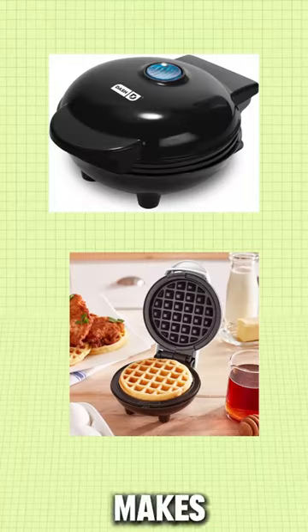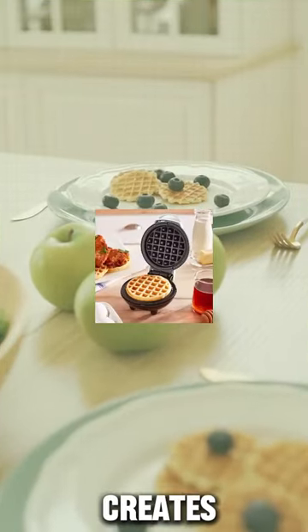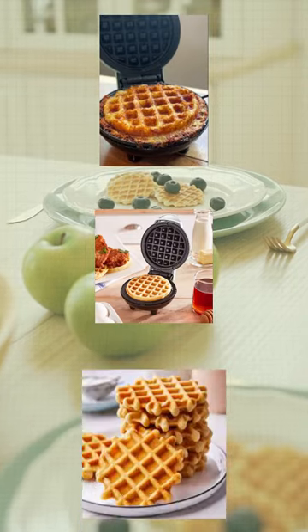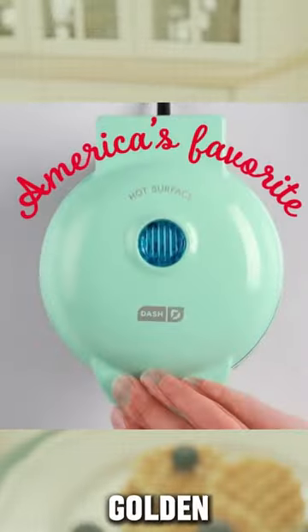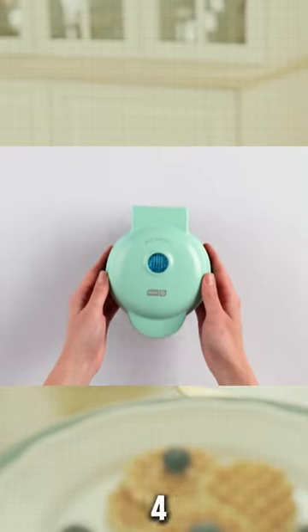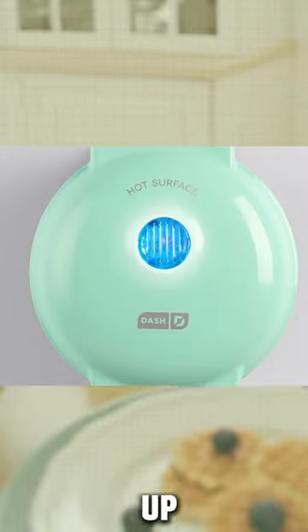This Amazon mini waffle maker makes your breakfast classic and creates waffled hash browns, cookies, biscuits, and even pizzas. Its non-sticky surface gives you a delicious golden waffle every time. This four-inch mini waffle maker takes up little space.